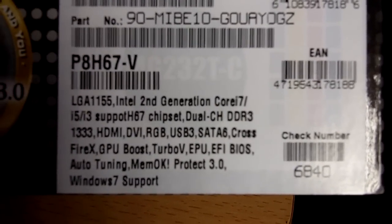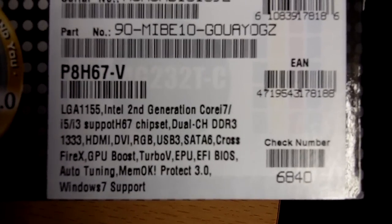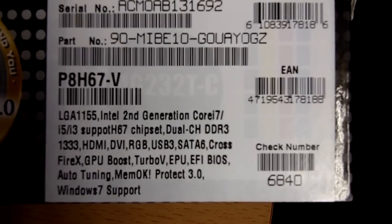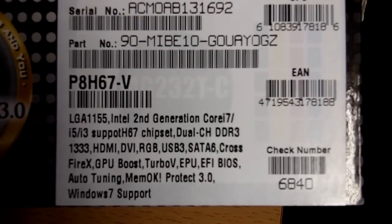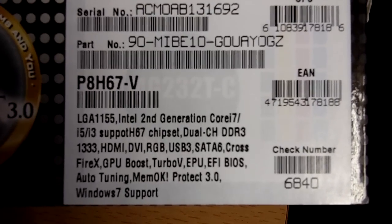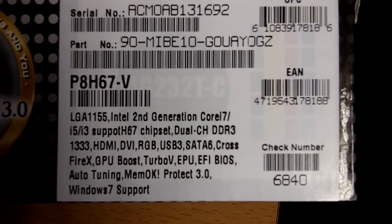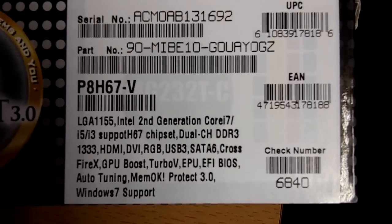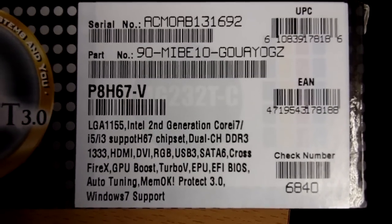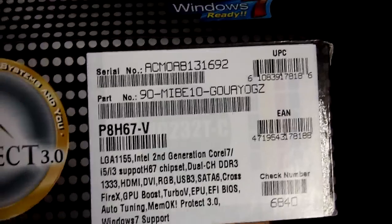Also dual-channel DDR3, native at 1333. There's HDMI, DVI, and VGA output, USB 3.0, as well as SATA 6 gigabit per second, which is finally native to the southbridge of the H67 as well as the P67. Crossfire X GPU boost, which is an ASUS initiative, and Turbo V EVO. A new thing compared to previous motherboards is the UEFI BIOS, which gives you a graphical user interface in the BIOS. We'll take a look later. Auto tuning, MemOK, EPU, PROTECT 3.0, and that's all.